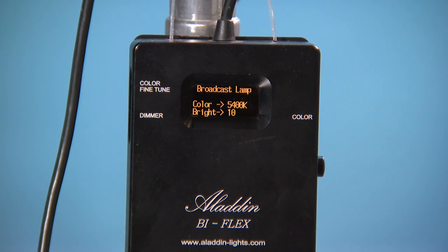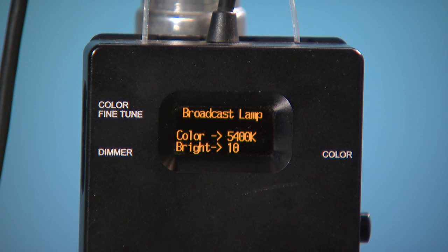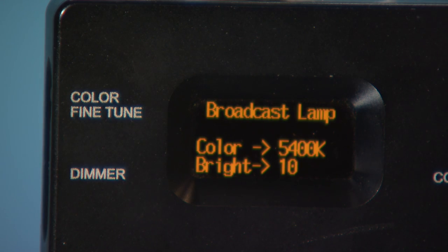There are a couple of things I feel could be improved upon. One is the size and font of the labelling — the lettering is too small. It can be difficult to see when working in the shadows, as we often do. Maybe glow-in-the-dark engravings might help.